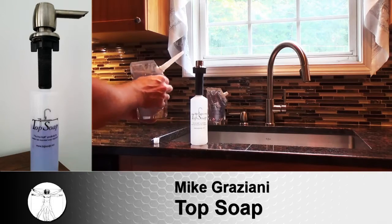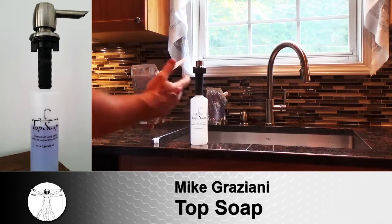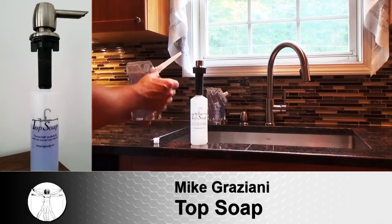It comes with a handy dispenser straw so that you can squeeze the soap directly into the reservoir. We have four great styles to choose from. Each refill pack is only $7.49, or you can get three for $19.99.